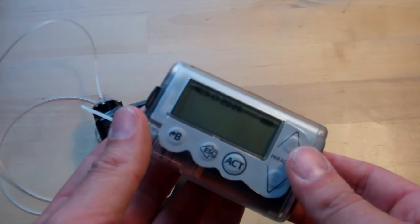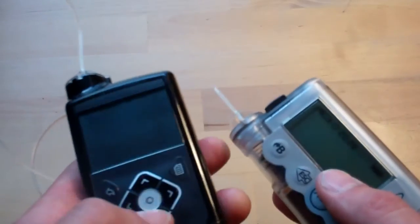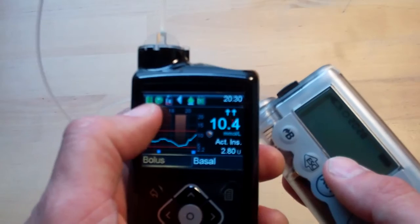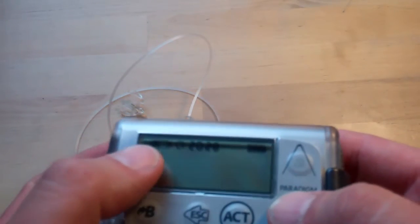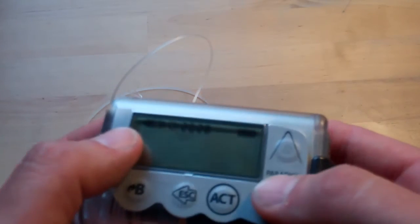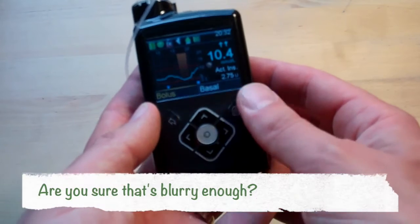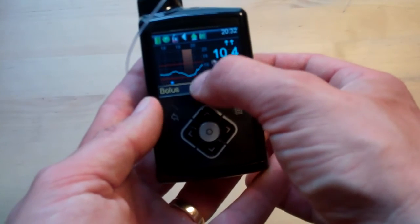One benefit the 640G does have over the Veo is the battery indicator. Up here on the 640G it's a little colour-coded top bar of icons — green for all good, then it goes through amber and into red. With the Veo, because it only had three or four segments in its battery indicator, it would go down to one, back up to two, back down to one, and you'd never really know if it was on its last legs. With the 640G, at least you know when it's nearly time for a change. I was down to nearly five and had a swig of Lucozade, with the SmartGuard — the orange bar — kicking in. Much more about that to come later.